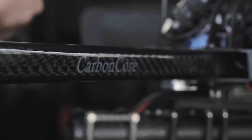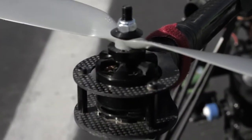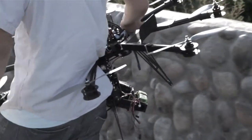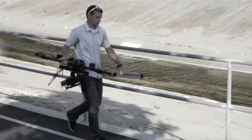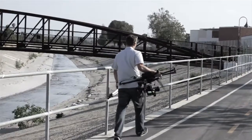It has eight arms and eight motors, meaning that it's extremely stable for carrying larger payloads — up to a Red Epic. I came down to LA for a project and brought the octocopter down as well.